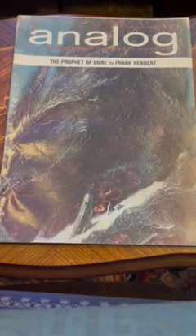Here we can see the John Schoner art that was used on the first edition cover. And we see the serial Prophet of Dune, part one of five parts. It starts on page 17, and inside is more art by John Schoner.